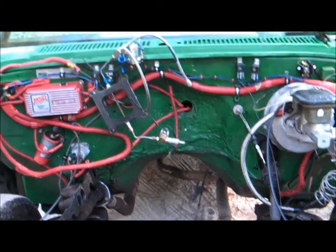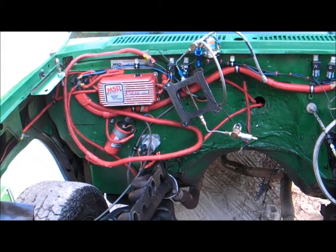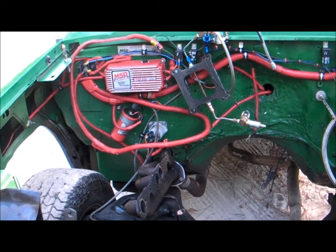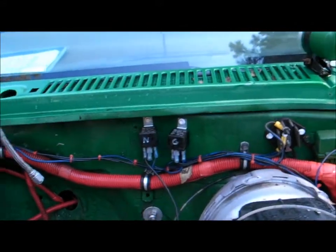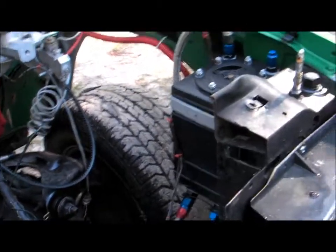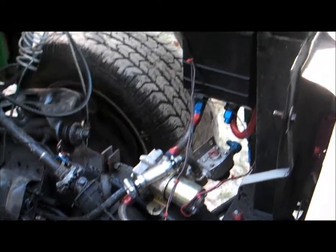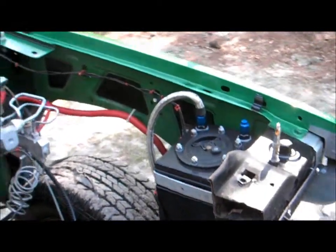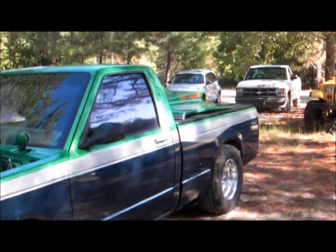The battery's been relocated, it's actually got dual batteries in the back, solenoid on the firewall. Everything's been rewired and set up on solenoids for the nitrous and the fan. It's also got a main independent fuel system for the nitrous.